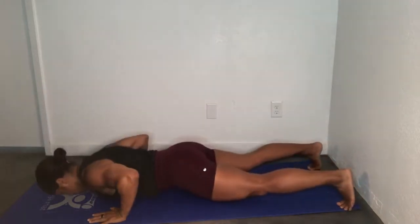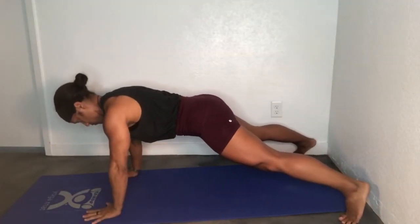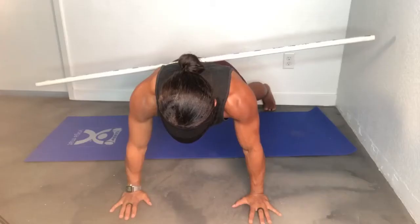With this setup, you want to make sure that you're protracting — pushing yourself away from the floor, shoulder blades spread across the ribcage. Every time you lock out, especially on that single arm, the shoulder is protected.